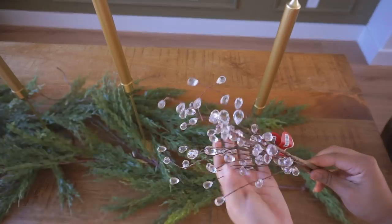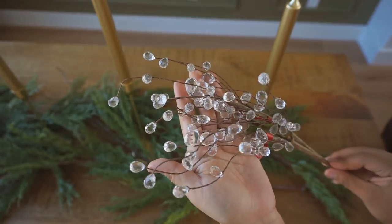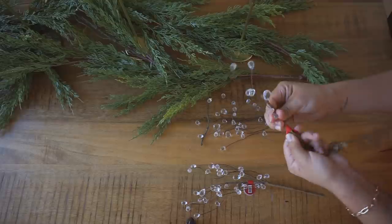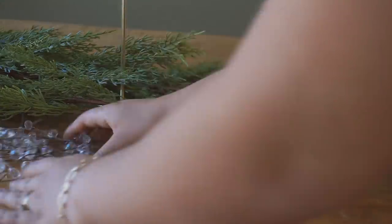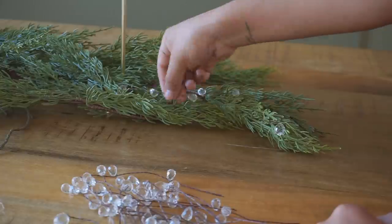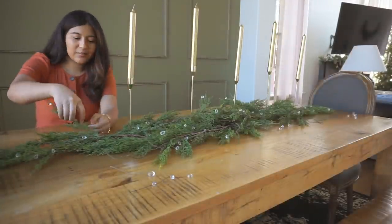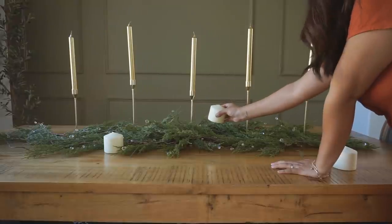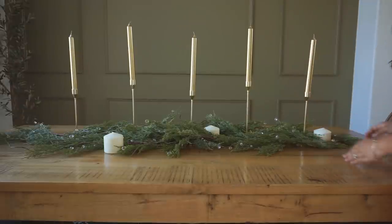These beautiful teardrop branch-like stem things are so gorgeous — I wish I had picked up more because I went back and they were completely sold out. If you go to the wedding section, they might have some. I took them apart and started adding them in between my garland. The concept is to make it look like the garland is wet, with little water droplets coming out — like if you cut it outside while it was raining and brought it inside. It makes it feel super natural, like something from the outdoors sitting on your table.